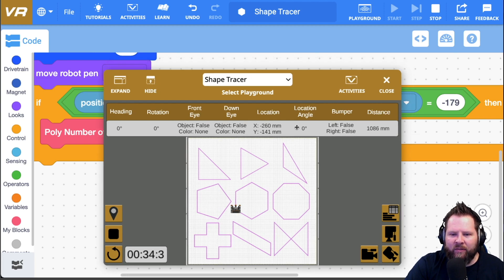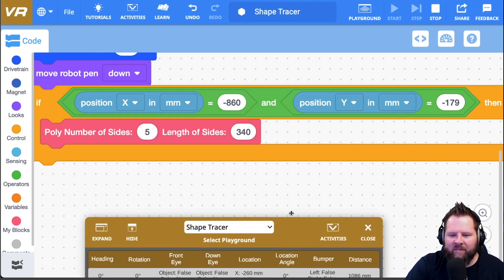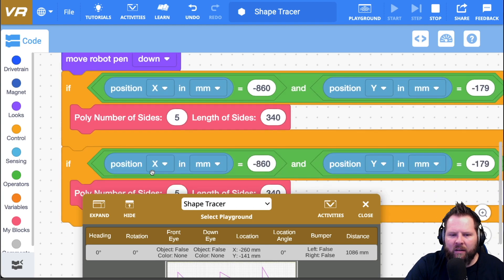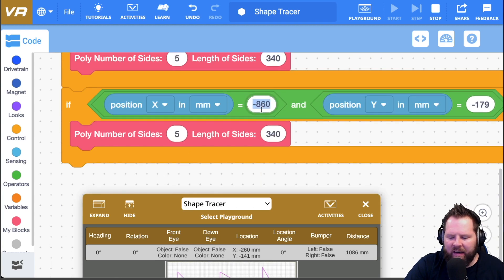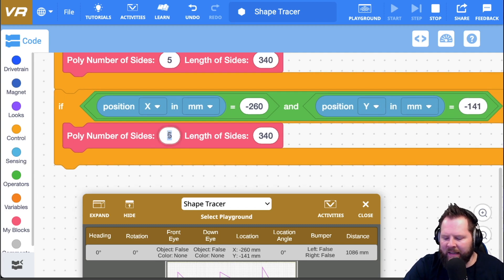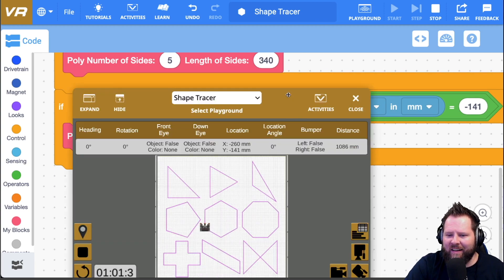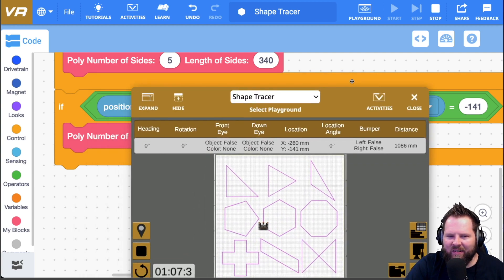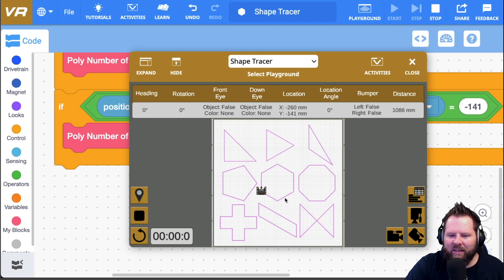For location E the coordinates are x = -260 and y = -141. I'll duplicate the whole if block and update those values — x equals -260, y equals -141 — then call poly with 6 sides and 290. Now I'll push play at location E and it runs the hexagon. If I switch back to D and push play, it draws the pentagon. Both work correctly.